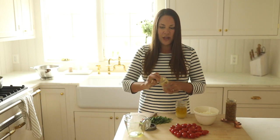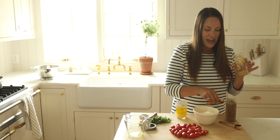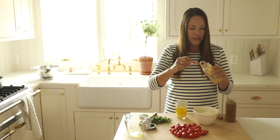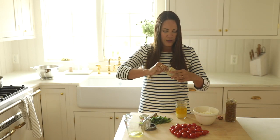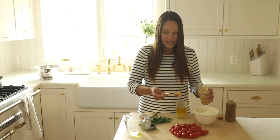I'm going to add a tablespoon of minced garlic. One of my favorite shortcuts is that I don't mince my own garlic — I just purchase it pre-minced in the produce section of the grocery store, and it tastes just as great as fresh.